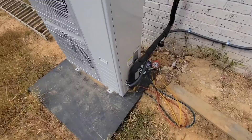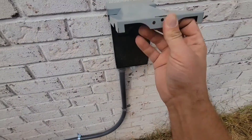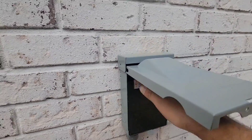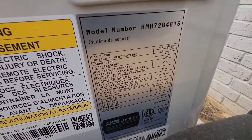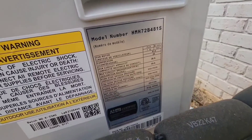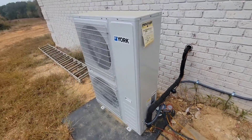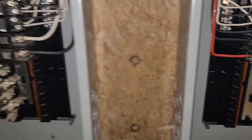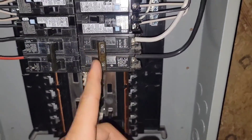Outdoor unit — got the gauges on there, filter dryer installed, making sure I've got the power on and the disconnect in. This is an 18 SEER four-ton, 48,000 BTU HMH7. The house has two 200-amp panels. In the basement there's a 50-amp breaker with number 8 wire going to the outdoor unit, and a 60-amp breaker with number 6 wire feeding the indoor air handler.